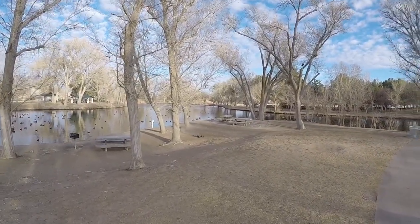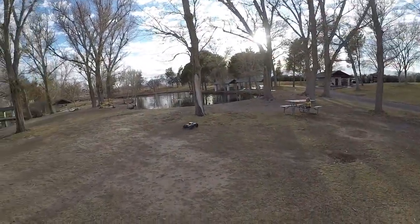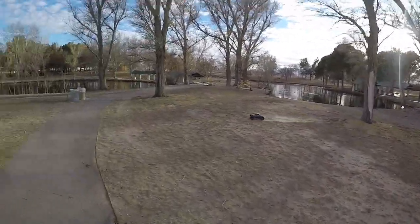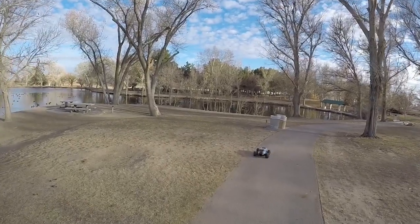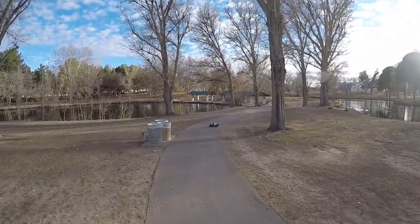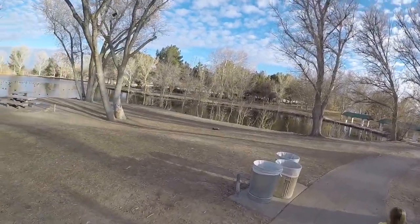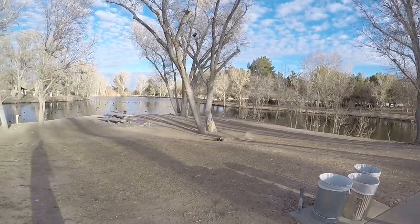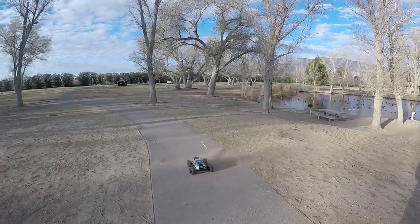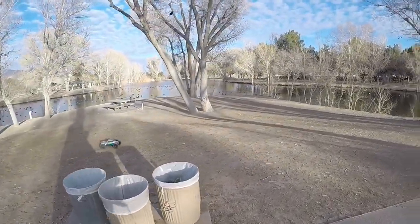Hopefully I don't land in the pond! So yeah, I replaced the pinion gear on this one. It was running a stock 12-tooth pinion, now it's running a 17. That dog's really afraid of this thing!